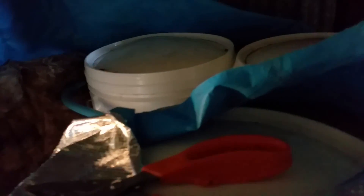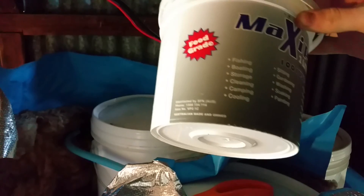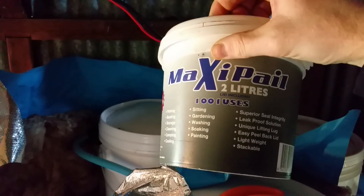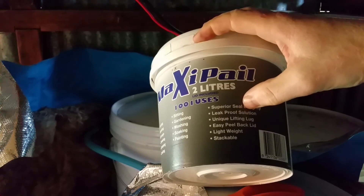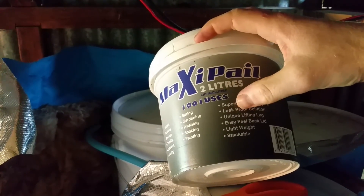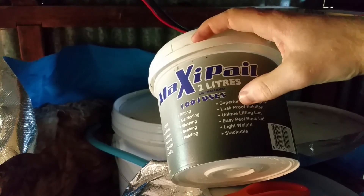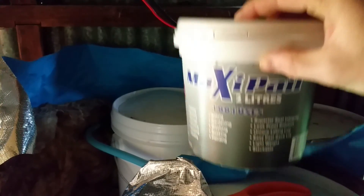I've got three pails and this lid-pad design doesn't work. When MaxiPail company says their buckets have a hundred uses, are food grade and everything — this supposed leak-proof solution — that's a lie. It's not leak-proof at all. That's just a blatant lie in marketing. Your buckets leak very easily under pressure.